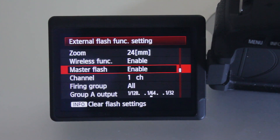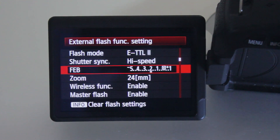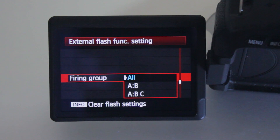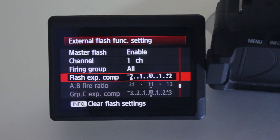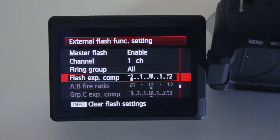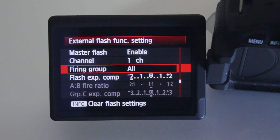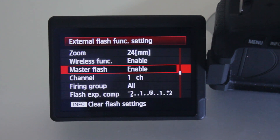One more thing — if you go into ETTL flash, when you go to firing group you can do all, A-B-C, or A-B. What you're given is flash compensation, just like you would if using ETTL on your camera. You can do exposure compensation for one flash or set different ratios depending on what flashes you're using. And that's how you control the settings of your flash through the camera itself.